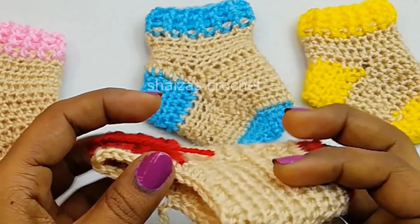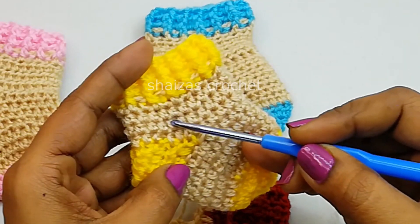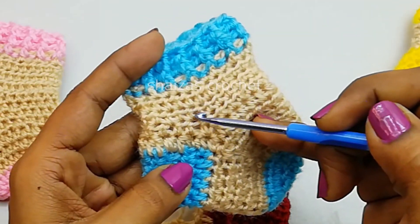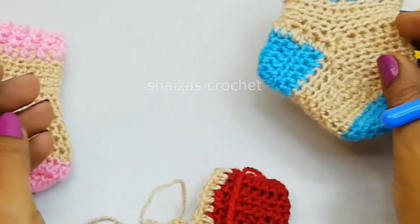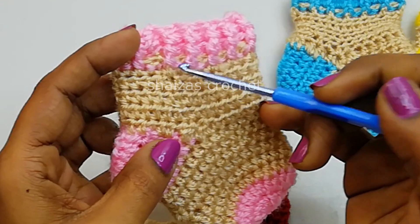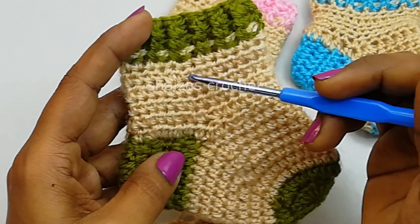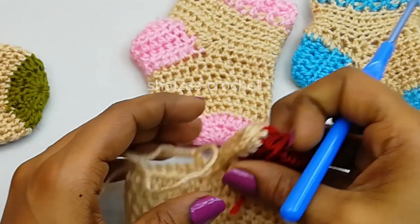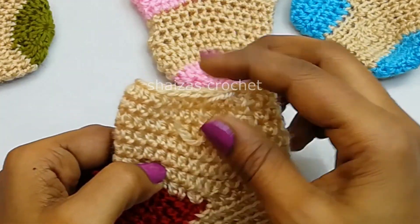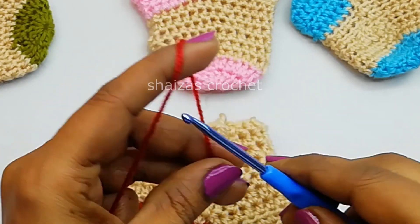Let's repeat the same pattern for 6 more rounds. For the early born we did 4 rows; for 0 to 3 month: 5 rows; for 3 to 6 month: 5 rows; for 6 to 9 month: 6 rows; and here we are going to make 7 rows. I have finished 7 rounds with the half double crochet and we are going to attach the red color yarn to make the ribbing.